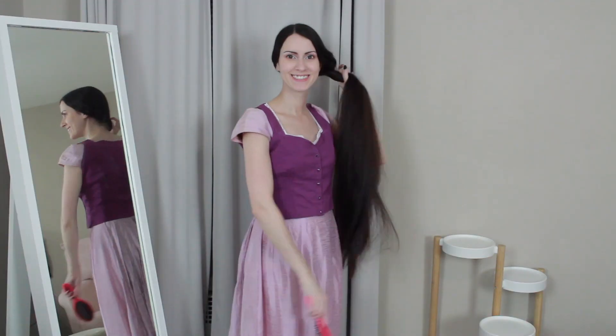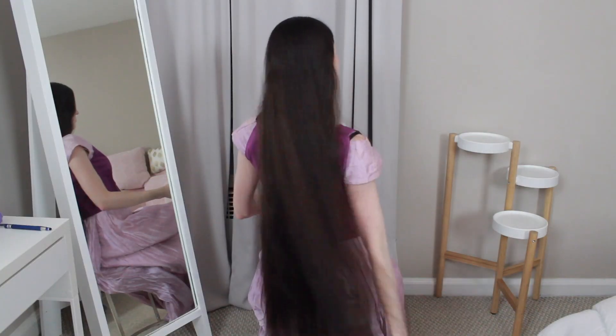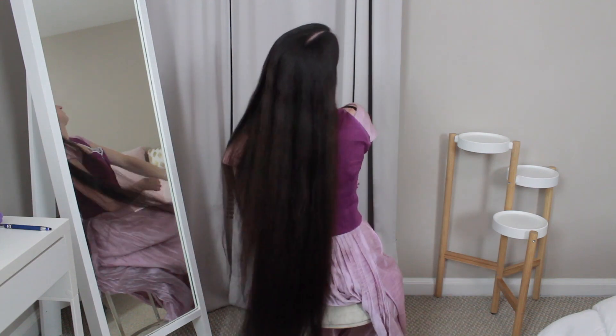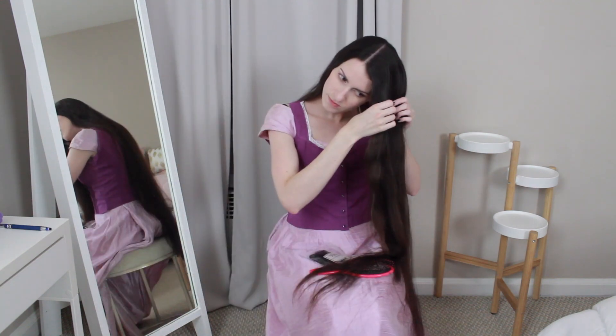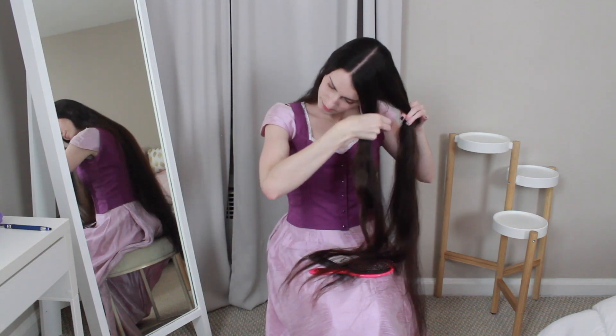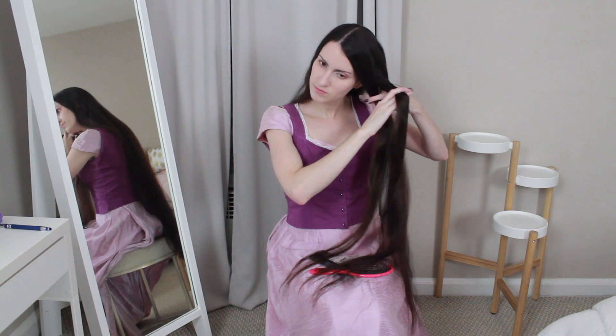Now it's time for the hairstyle. I of course wanted to do the Rapunzel braid. I know I'm not a blonde, I'm a brunette, but maybe I could be Rapunzel's secret brunette sister or something. The style I did was pretty simple — I just wanted a braid, but I wanted to do something a little special with it.